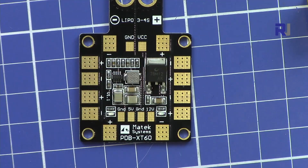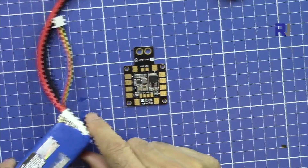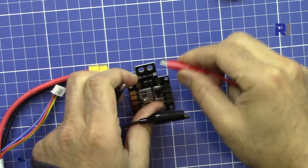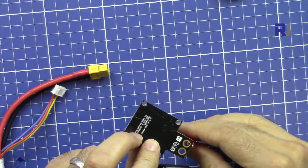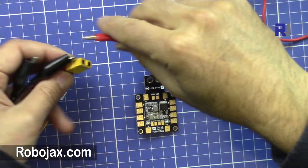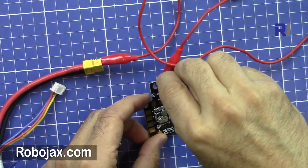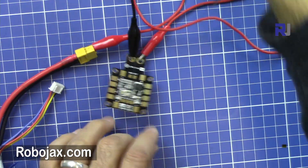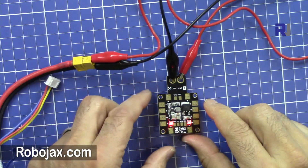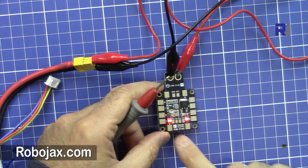Let me connect this to the battery and check the voltage for you. I have a battery here — let me just connect the positive here, which will be connected to the positive, and the negative to the negative. As soon as it's connected, you can see the lights are on. These two lights: one is for five volts and the other one is for the 12 volts.